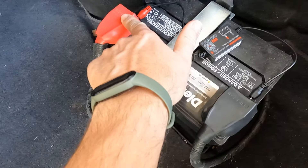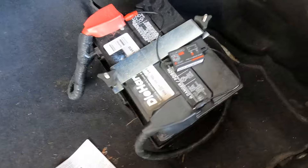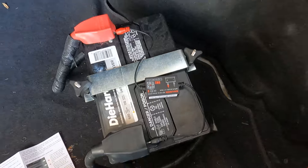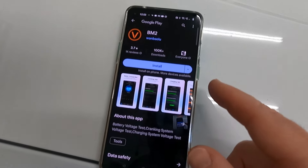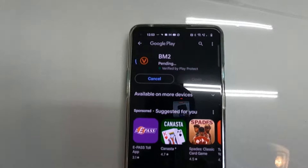Got this thing hooked up — red going to the positive side of the battery, black going to the negative side. Everything's good and tight. The next step is to scan the QR code on the device with your cell phone and download the app. That QR code will take you to the Google Play Store or, I'm assuming, the Apple Store as well.